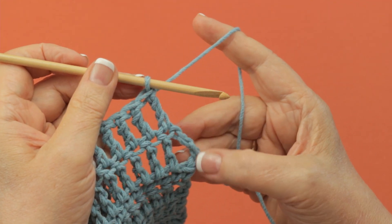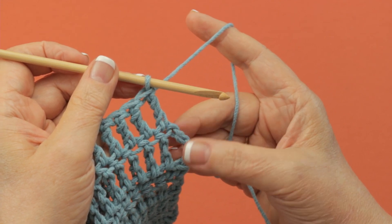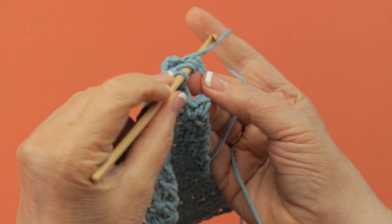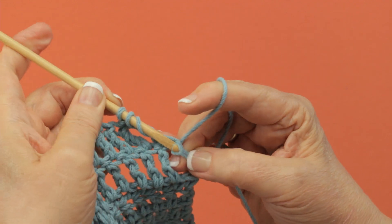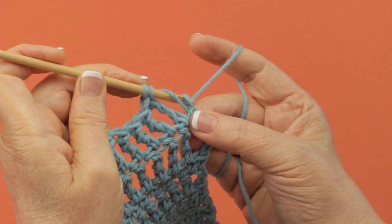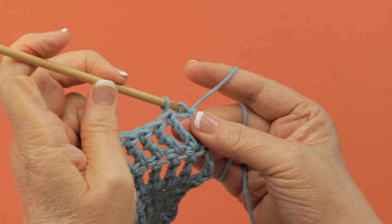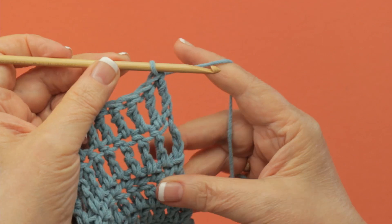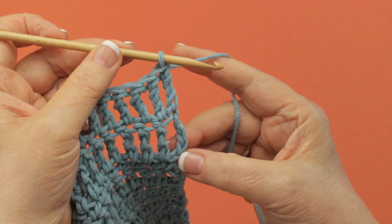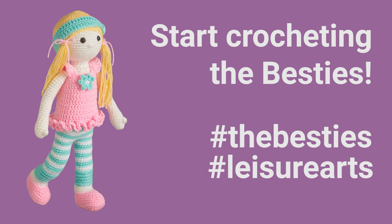To finish the row of treble crochet, you have to work on top of the turning chain from the previous row. Yarn over twice, insert your hook right into the top of the chain, and pull up a loop. You have your four loops on your hook — yarn over and draw through two, two more, and the last two. You've worked your last treble crochet on top of the turning chain, which was your first treble crochet.